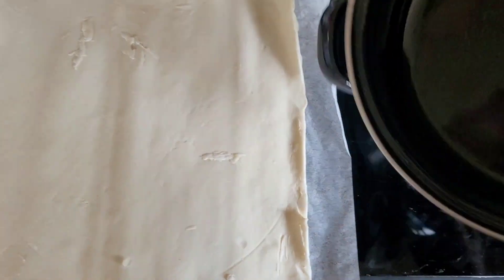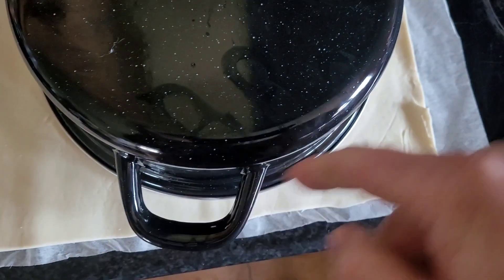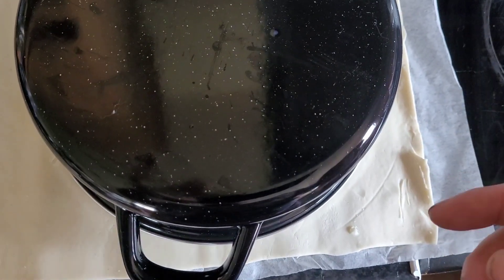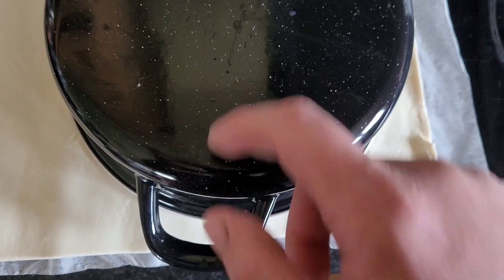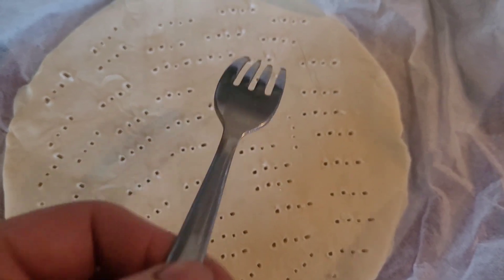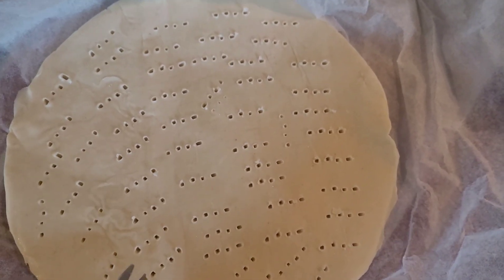Some puff pastry. Before starting to do anything, put it over there, cut a circle out of it the same sort of diameter as the pan. And then you'll have to chill it. Before you put the puff pastry in, you're supposed to make a lot of holes in it with a fork, and then put it in the freezer for a bit.